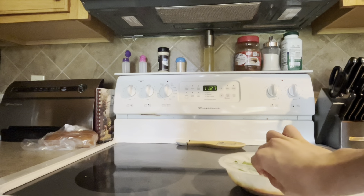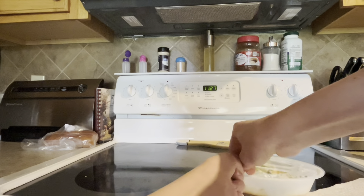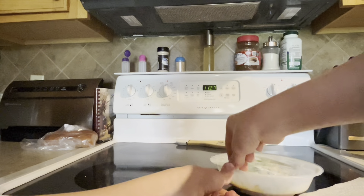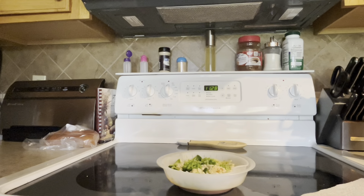It's like this. I'm going to put the plastic over there and throw it away.